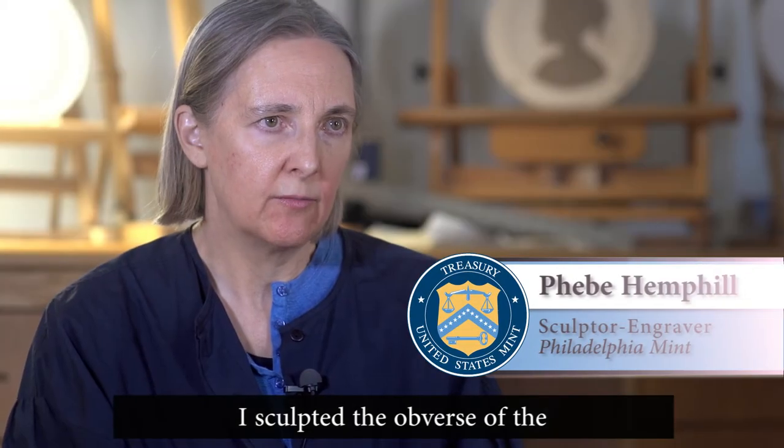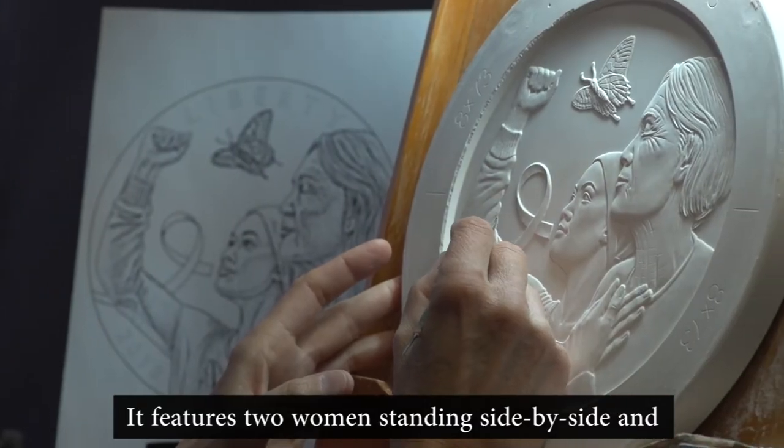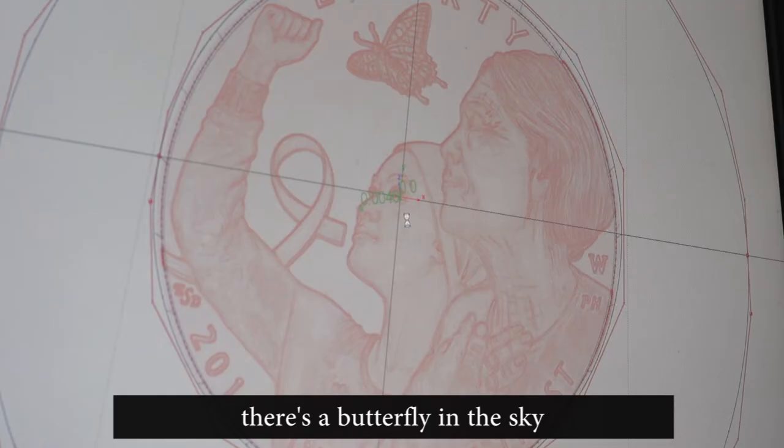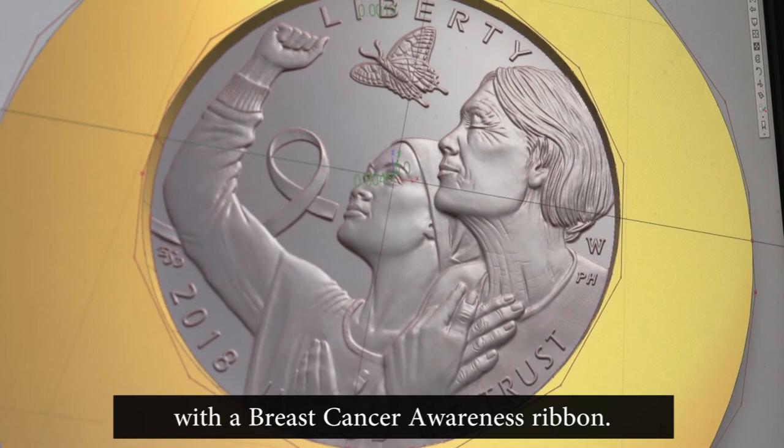I sculpted the obverse of the breast cancer awareness coin. It features two women standing side by side, and there's a butterfly in the sky with a breast cancer awareness ribbon.